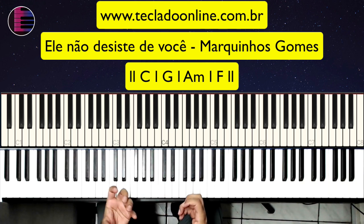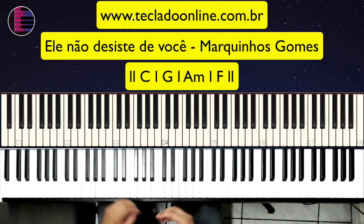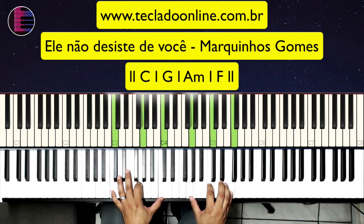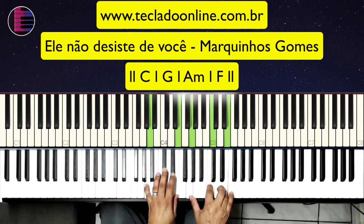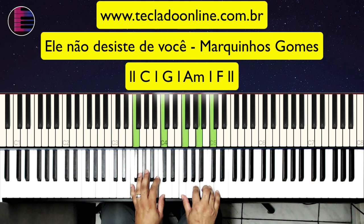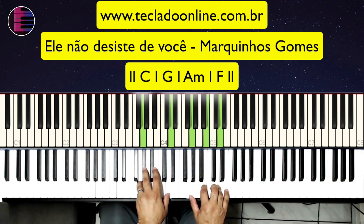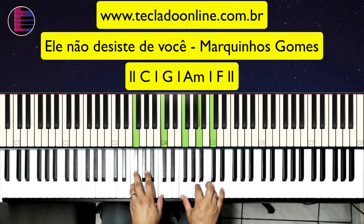A gente tem aqui uma melodia em cima desses acordes na introdução. Eu vou tentar aqui tocar da forma como eu toquei e depois dar uma facilitada para quem é iniciante conseguir pegar. Bem devagarzinho: sobre o Dó vai ser... Beleza. E agora sobre o Sol. Sobre o Lá menor, você vai vir na mesma ideia. Aí agora vai cair em Fá. Mais uma vez, devagar. Sobre o Dó, sobre o Sol, agora sobre o Lá menor, e agora sobre o Fá.